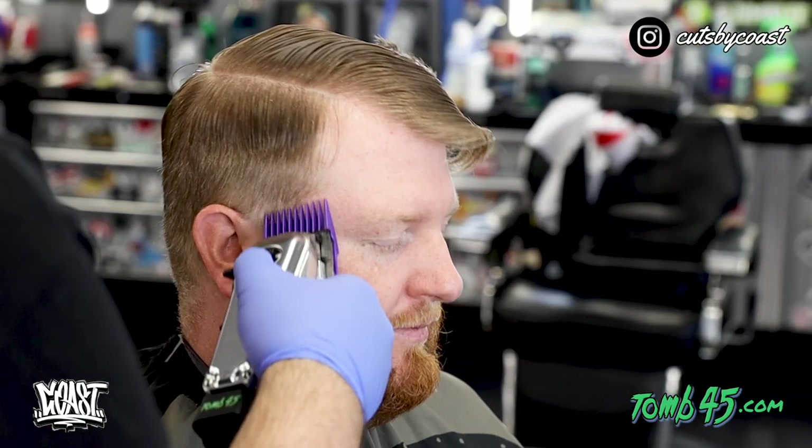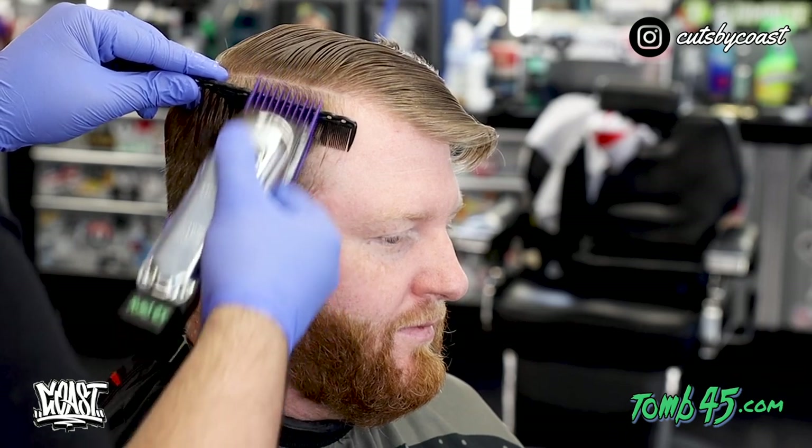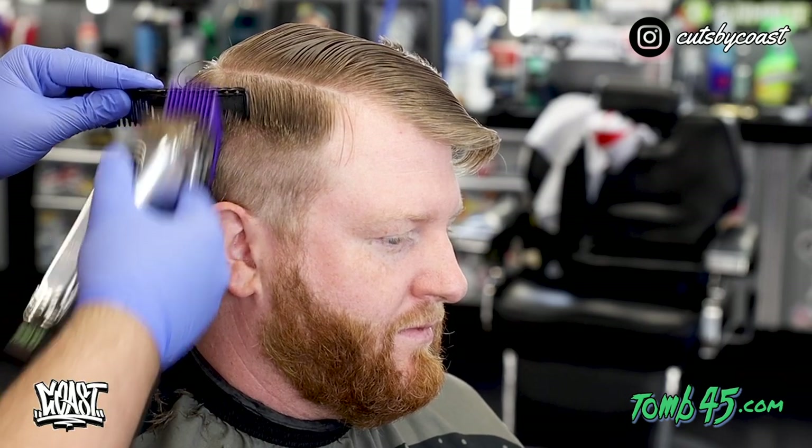We are just going to take a two guard up and flick into this section that we are creating of weight right here. I am going to take the comb and hold that down so none of that hair bounces out of the way, and that we keep a uniform shape for the weight going around his head as well.